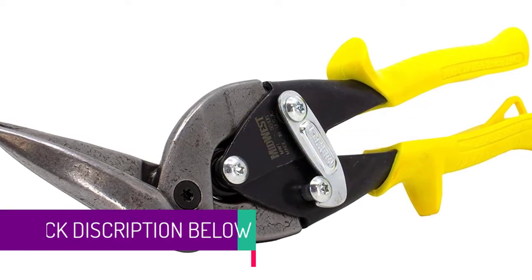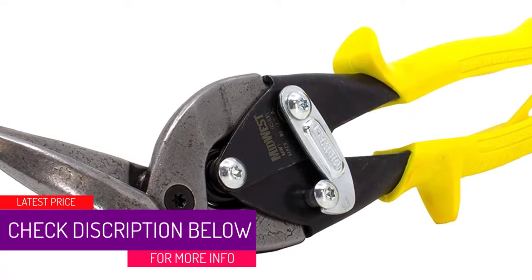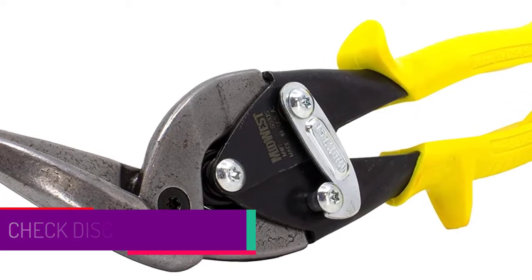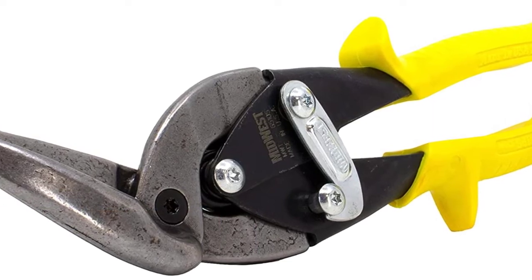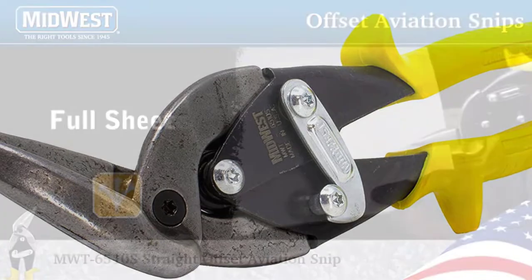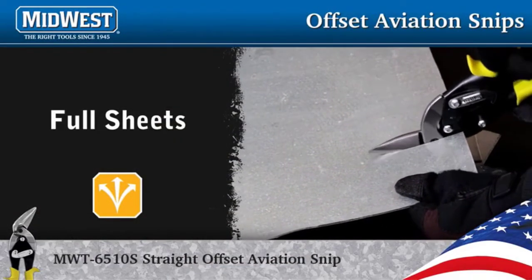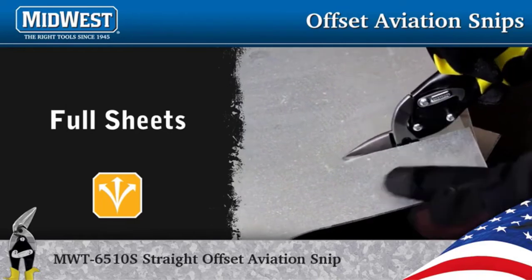At number four: Midwest Aviation Snips, best tin snips. Many aviation snips simply don't last long — some have blades that dull too quickly, while others have handles that can't withstand pressure from multiple sides. Midwest's aviation snips don't have those problems.